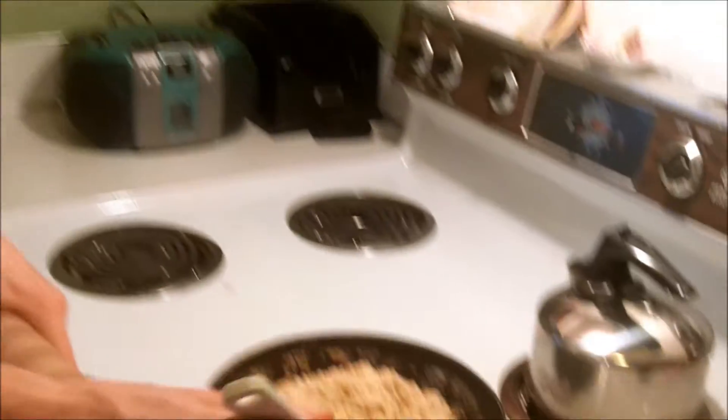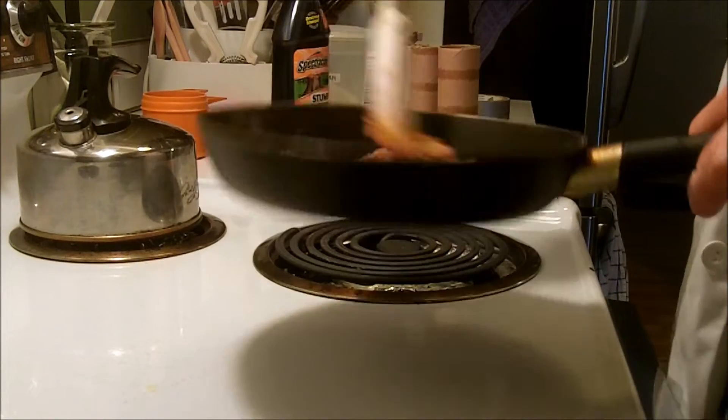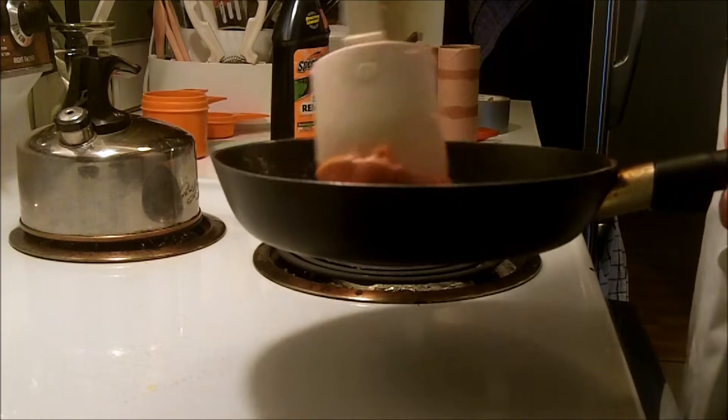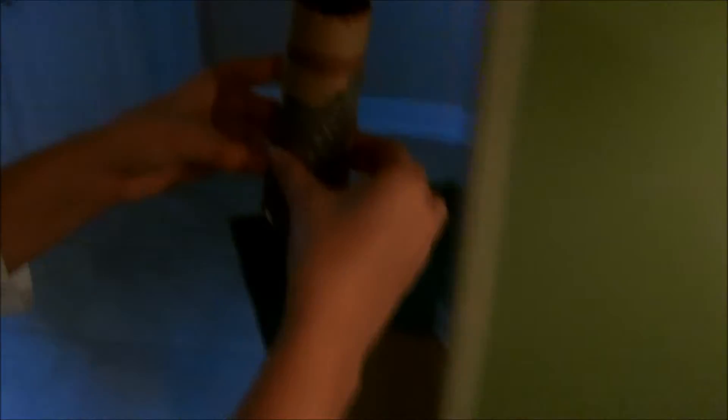About 30 minutes later — this is what we have for our beautiful mixture. It's been about 15 minutes. We put a little duct tape on the bottom. It's very hot. Just put more baking soda — that's all you gotta do, lots of baking soda.